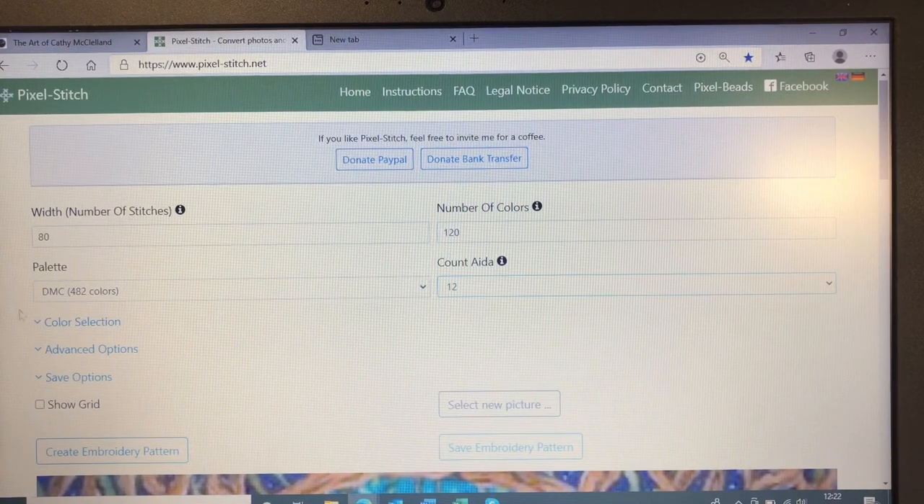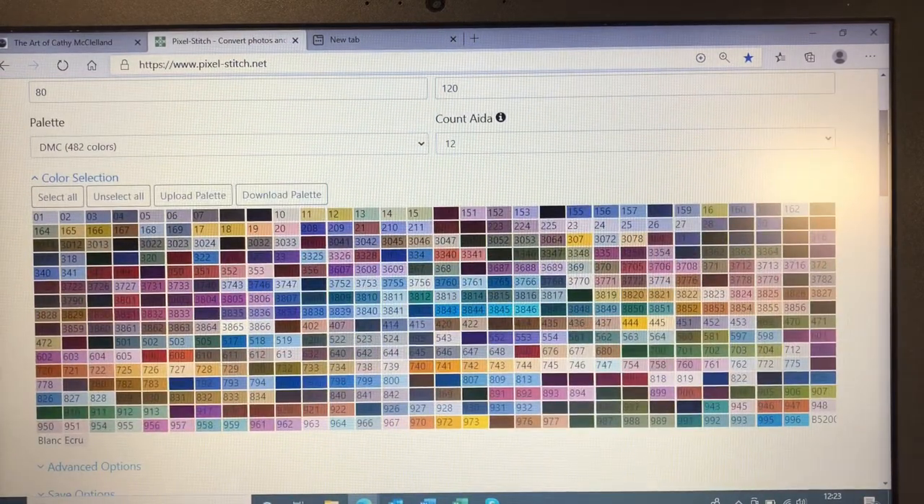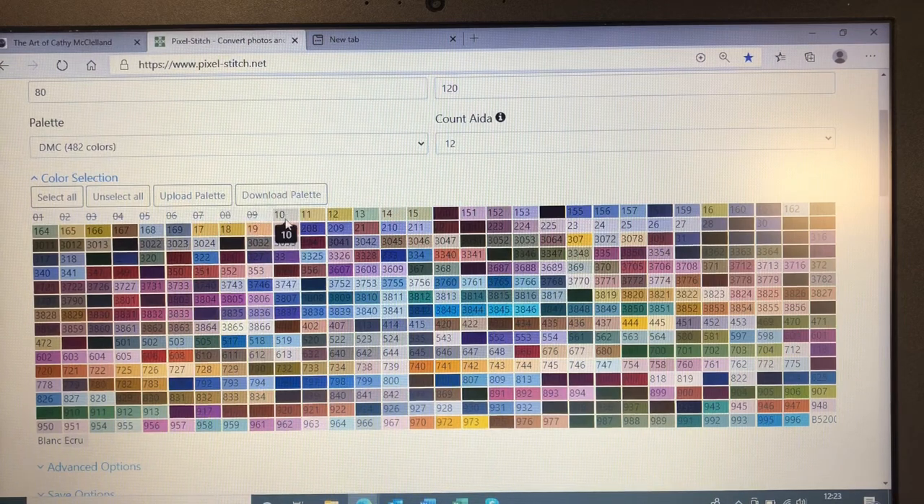We're going to choose DMC colours, but here we've got a colour selection showing all the different colours. We have to take out numbers one to 35 because they don't exist in diamond painting. So you just go along and click on the numbers to remove them from the patterning when it creates the pattern. You just continue to do that — 17, 18, 19 — so you get the gist.